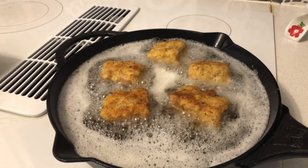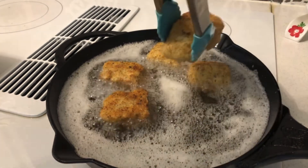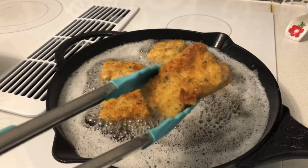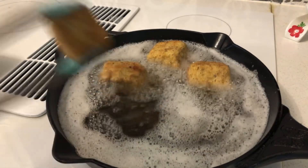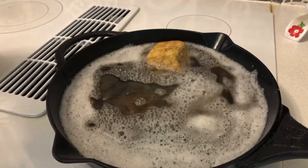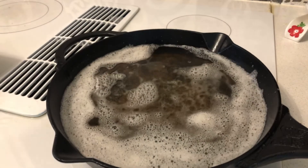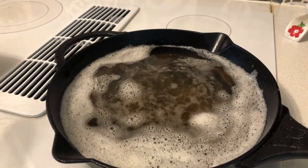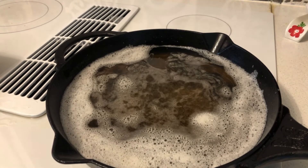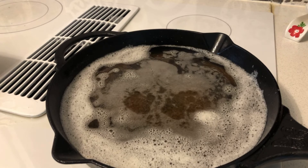The last batch of mac and cheese bites is ready to come out — they're fried enough. Take out the last ones, then turn the stove off and let them cool off. I'll keep you updated once I show you the final mac and cheese bites.